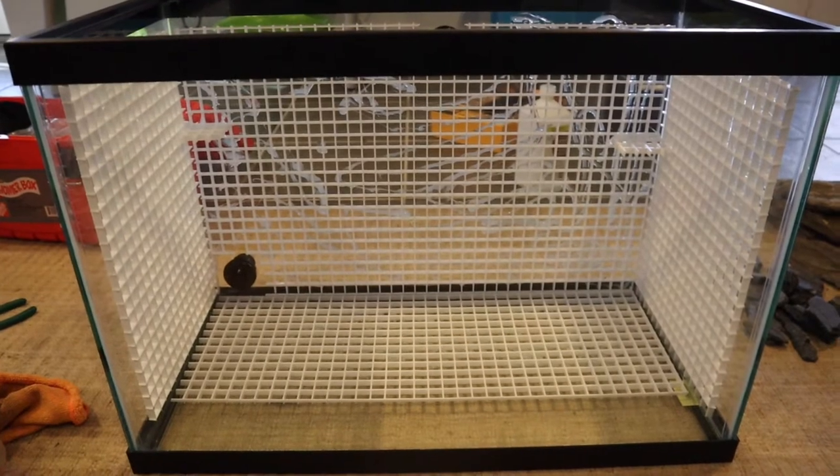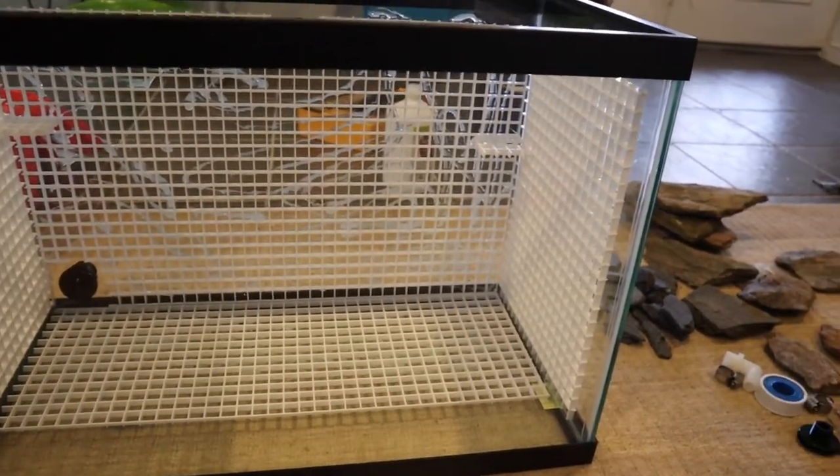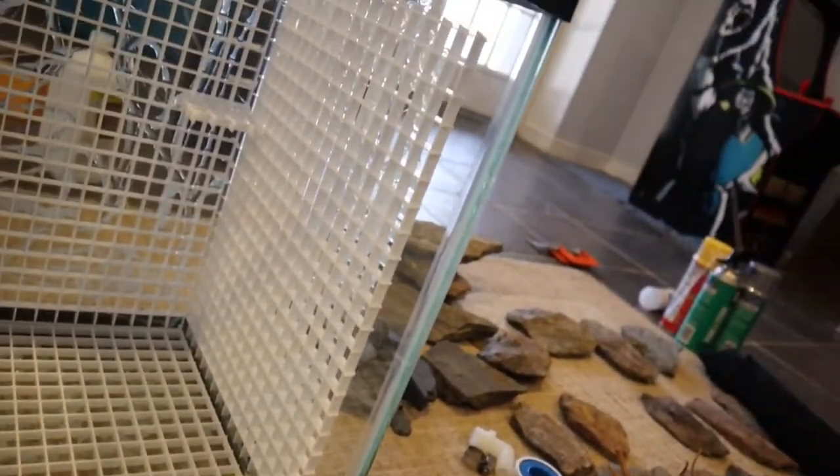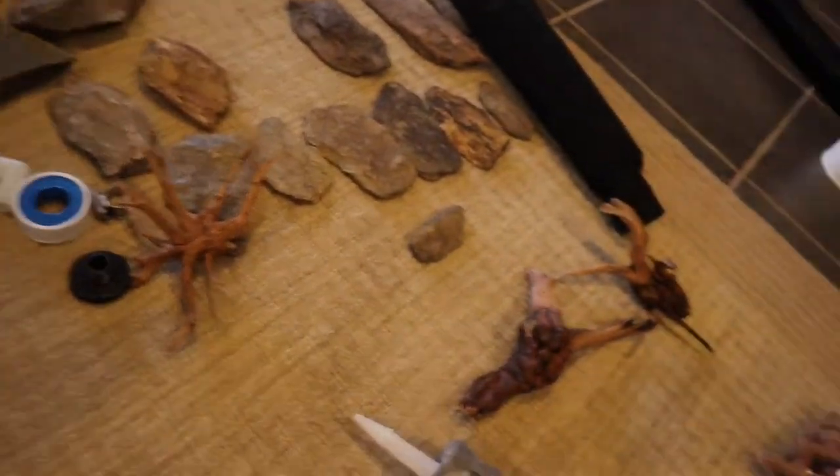At this point I've siliconed in the frame pieces, as you can see, and cut around where the bulkheads are. This frame is going to support the hardscape, which will consist of driftwood, rocks, and things like that. I've also siliconed in a couple of extra pieces of crate for little ledges, and I'm considering using a crate box structure that would sit inside and allow me to put plants in it so they don't get saturated.